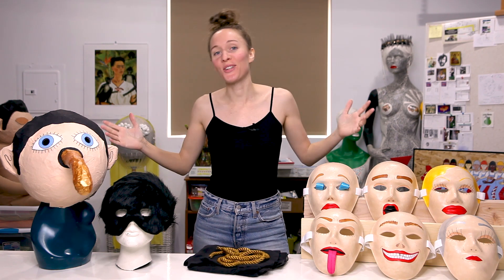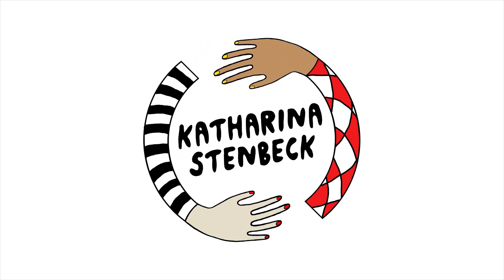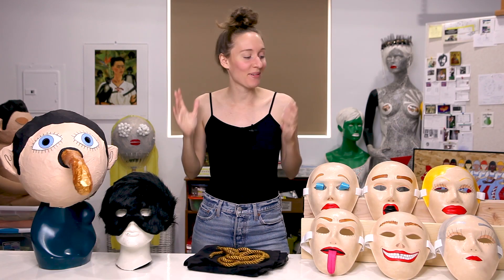I made some masks, and I'm going to show them to you. Hey guys, today I'm going to talk about some different kinds of masks that I made.